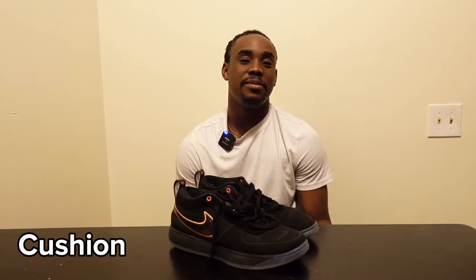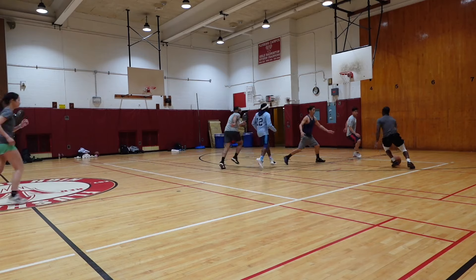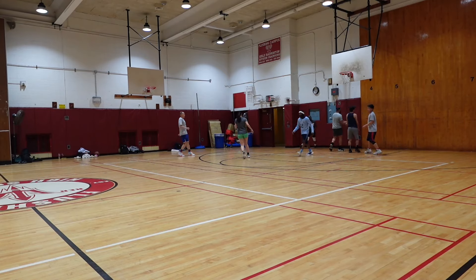Next on the DB1s, we're talking about the cushion. The cushion on the DB1s features a zoom air unit in the heel. My experience with the cushion was actually really good. As y'all know from most of my videos, I love shoes that are good straight out the box. I hate sneakers where I gotta break them in and my foot has to get accustomed to the shoe.